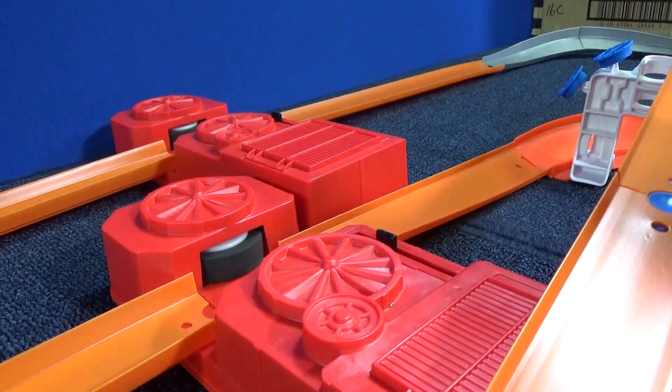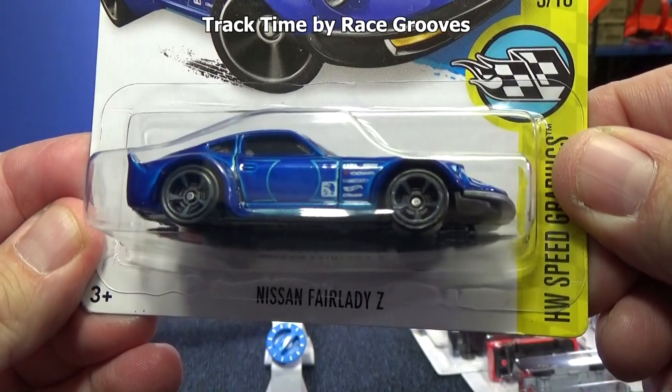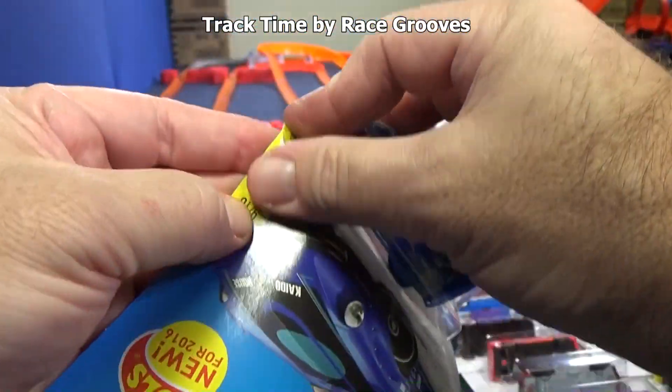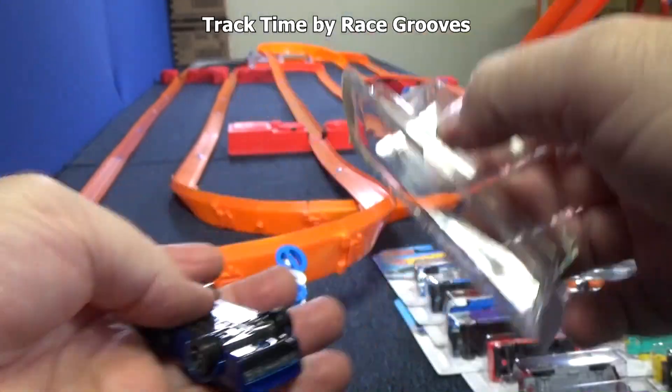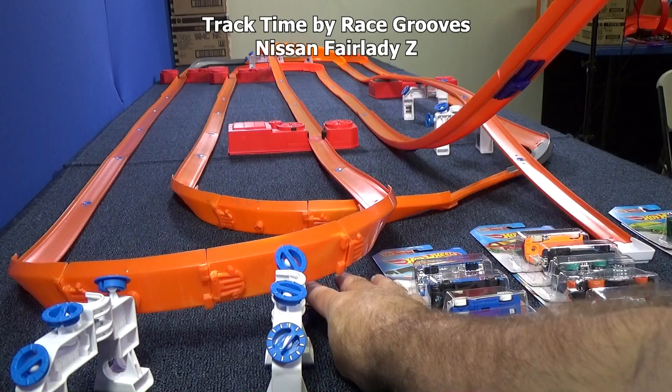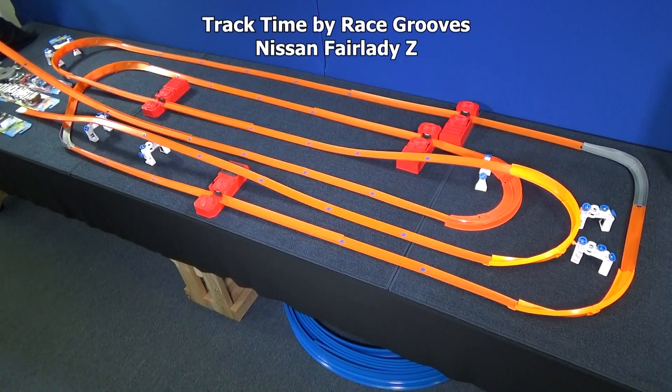Up first, I'm going to do the Nissan Fairlady Z. It's the very first time that this car has been released. No loops — all they've got to do is come out of the booster straight and hang on in the curves. He got about halfway, and it looked like the booster flipped him upside down. I will be giving all of the cars more than one chance.